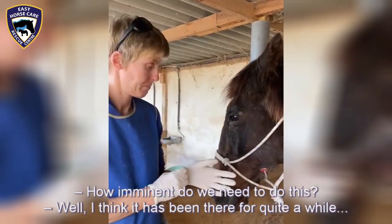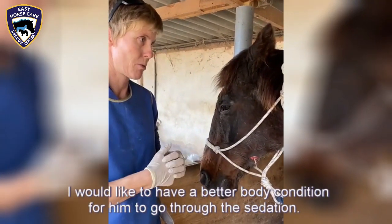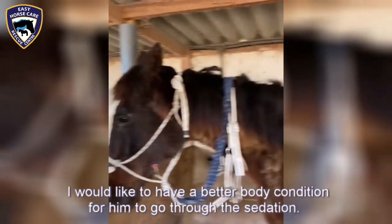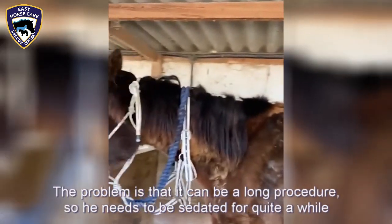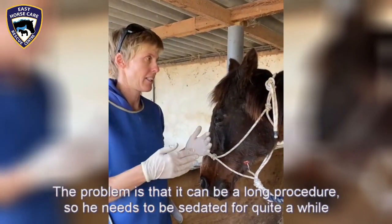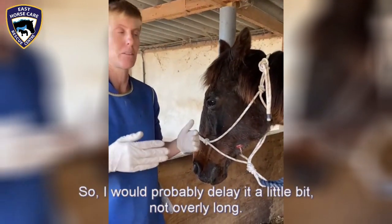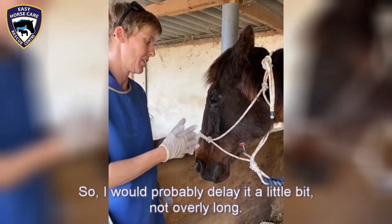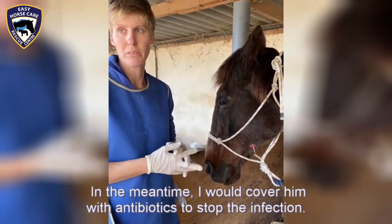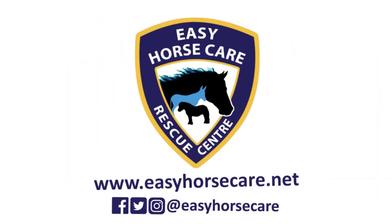How imminent do we need to do this? I think it has been there for quite a while, so I would probably like him to be in a better body condition before going through the sedation. It can be a longer procedure so he needs to be sedated for quite a while, and if he is weak there can be troubles with the sedation. I would delay it a little bit, and in the meantime cover him with antibiotics to stop the infection from spreading anywhere else.